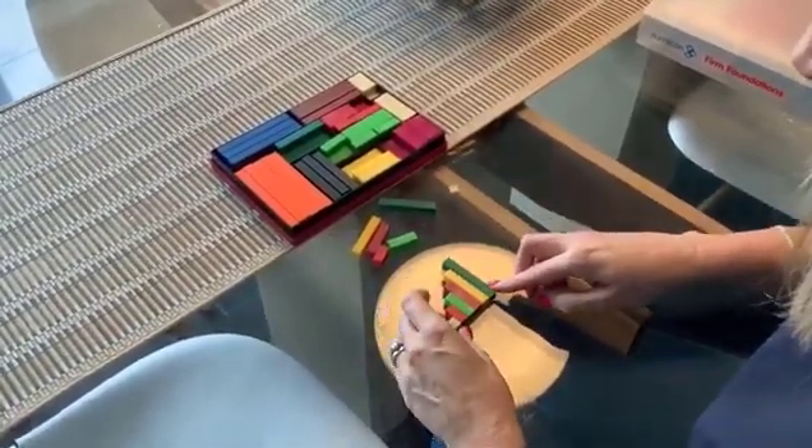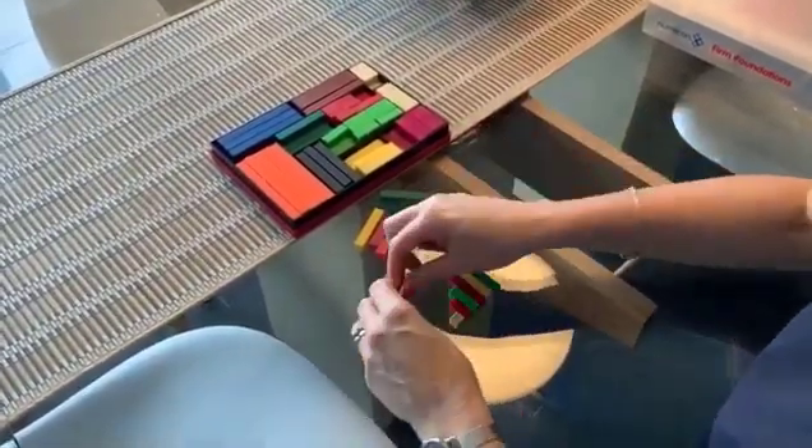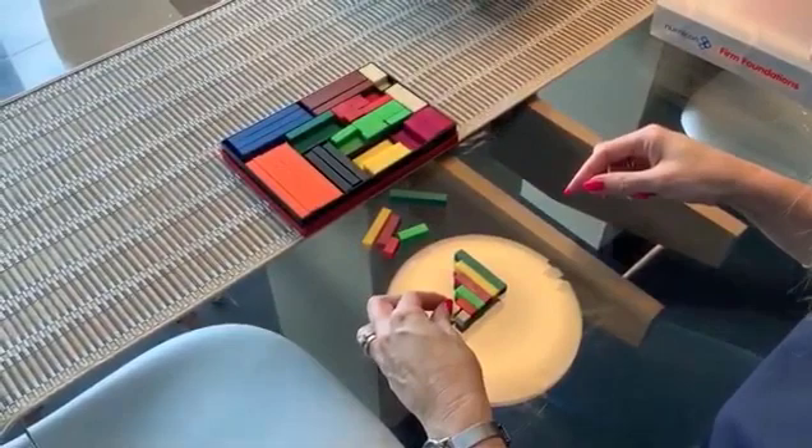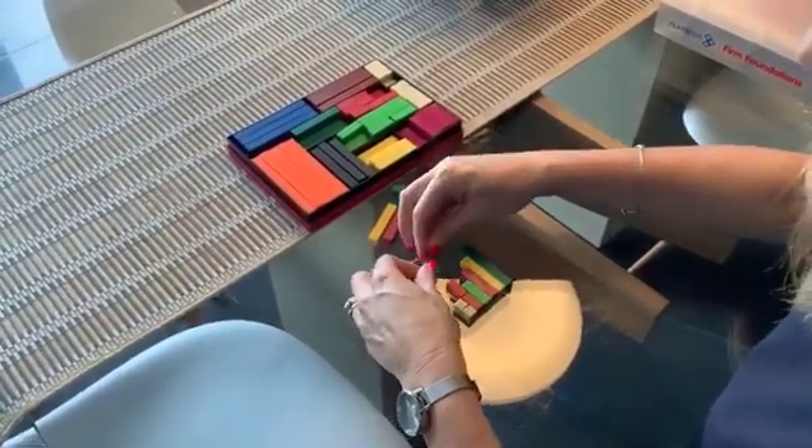And they'll be able to put them in order of one, two, three, four, five and six. Then we're going to look at doubles — adding the same shape to each step on the staircase.